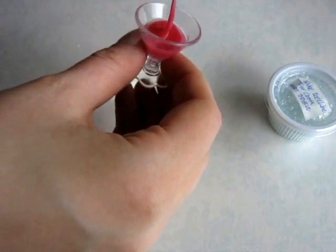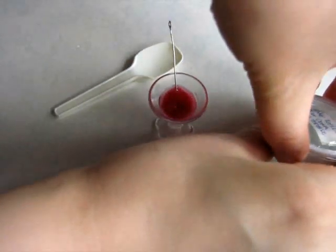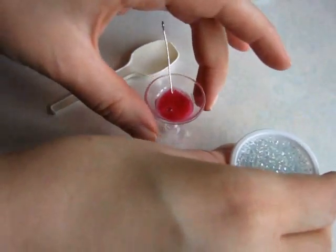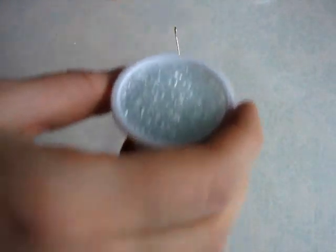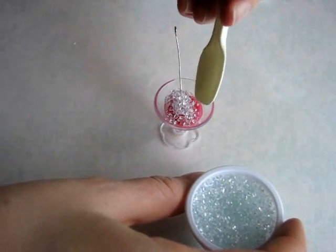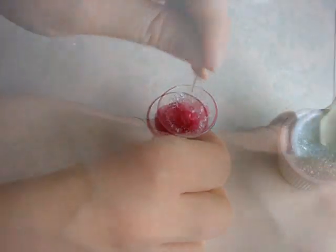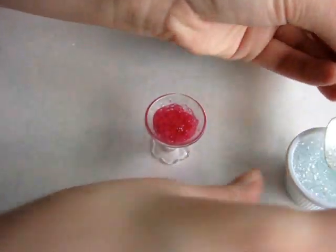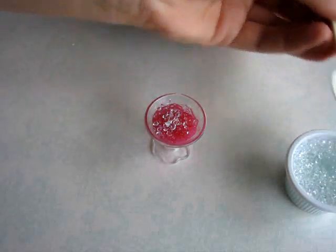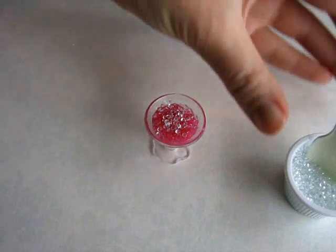Now it's kind of ready already, but we have a special surprise — we have fake ice cubes. These are not clay, these are like small beads, so if you have beads that are transparent, those will work just fine. First of all you put a little bit in and mix them, then put a little bit more onto the surface so it will look even more icy.